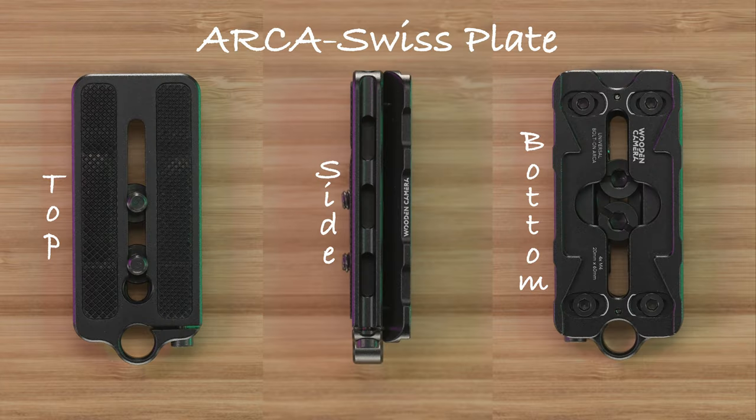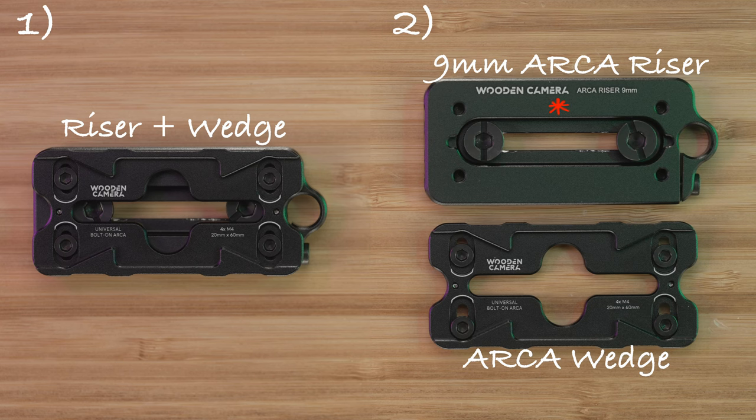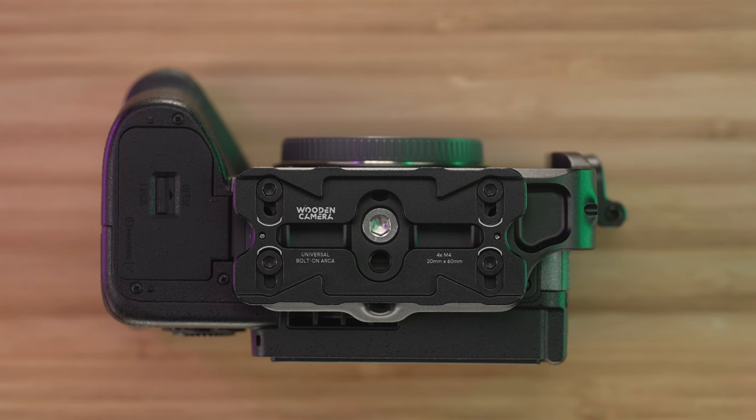There are two ways to mount the ARCA Swiss plate. The less common way is to mount it parallel to the camera body. To do this, one must first remove the 9mm ARCA riser from the ARCA Swiss wedge by removing the four M4.7 bolts with the 3mm hex tool. Then one can attach the wedge directly to the L-style cage using the same four M4.7s.